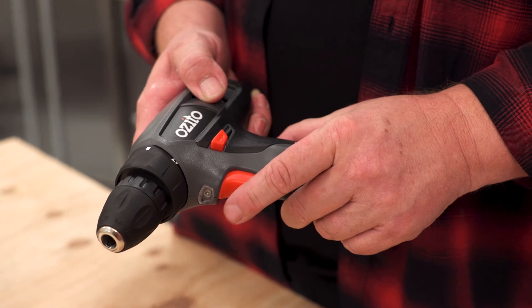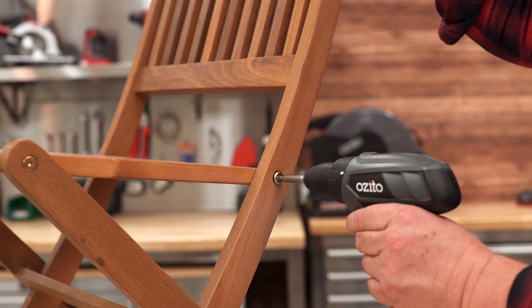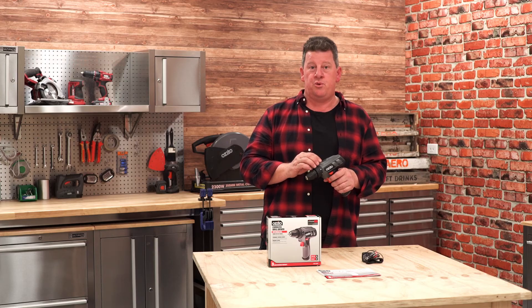The variable speed by the trigger makes it easy to keep complete control over the job. What I really love about this drill driver is it's compact and is perfect for all those small driving and drilling jobs.